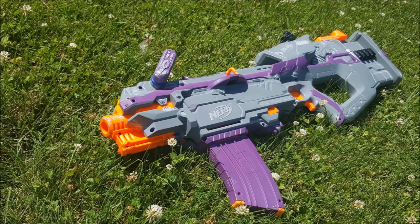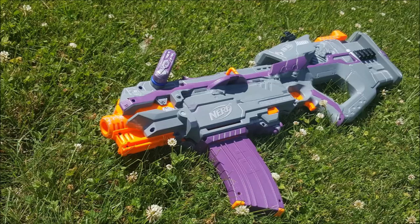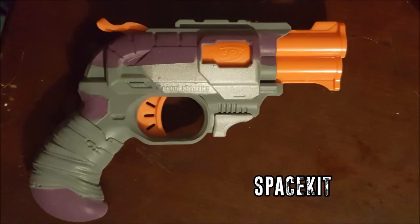Up next we have a series of blasters created by Quint. The first is the HFS Space Weasel Mark 1, which appears to be a Hailfire with a Firefly stock and then a Longstrike integrated in as the magazine well. It's a very nicely done integration and I really like the paint job — clean lines. I don't know what the internal specs are, but it looks like a really fun and unusual build. The next blaster is the Space Kit, a Double Strike painted to match the previous one. I assume there's some history behind the HFS and these are their standard issue weapons.